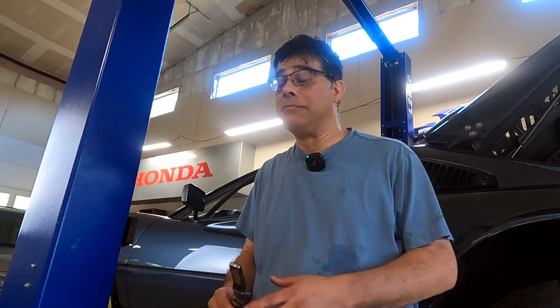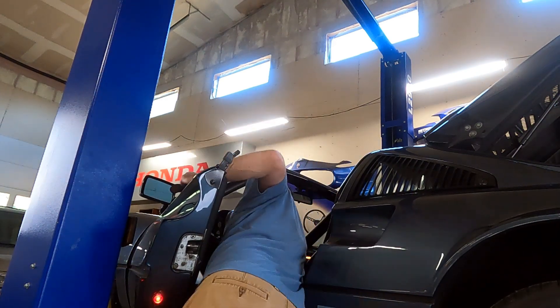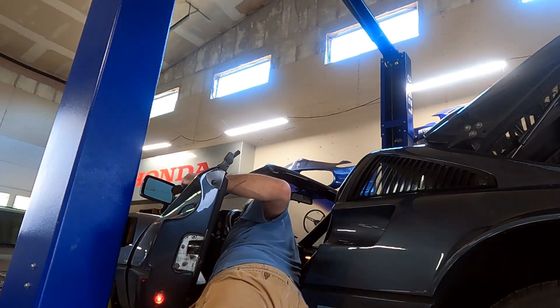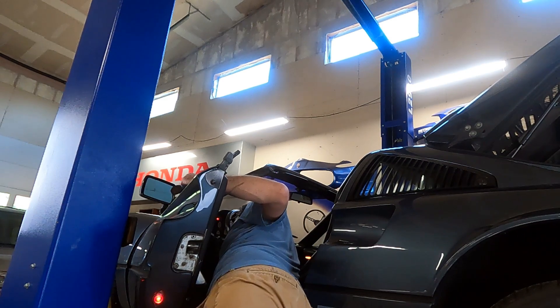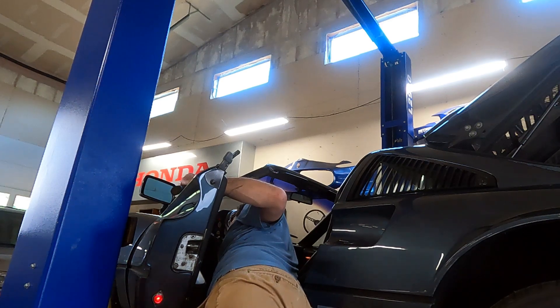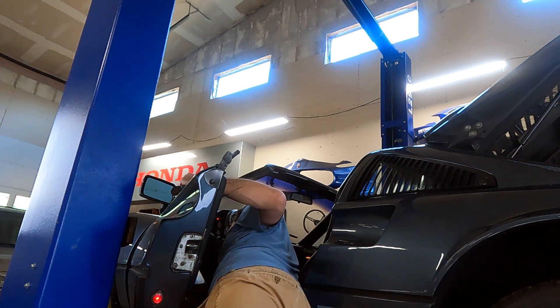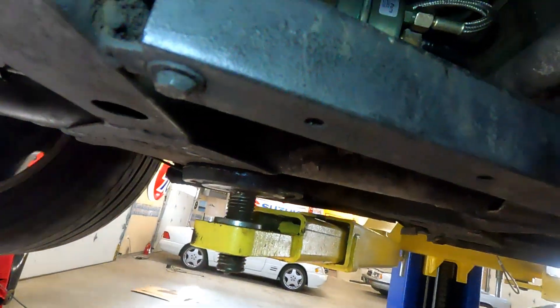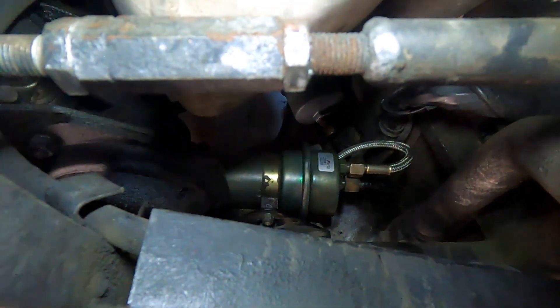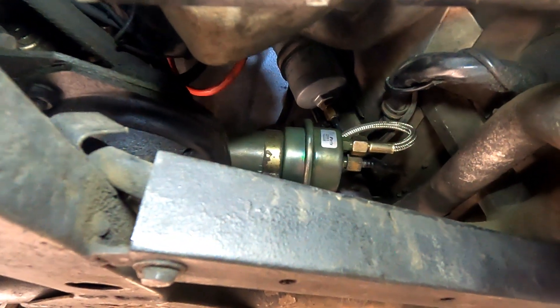It's time to bring the car most of the way down, test it out, and see if it leaks. Now it's going to start and stop because there's no fuel pressure in there, so it's going to take a little while. No leaks — looking good. Let's shut her down.